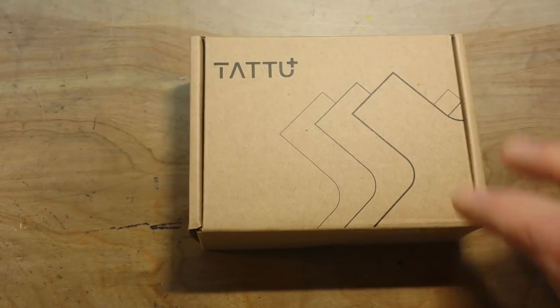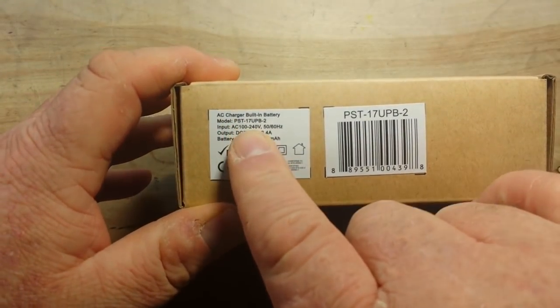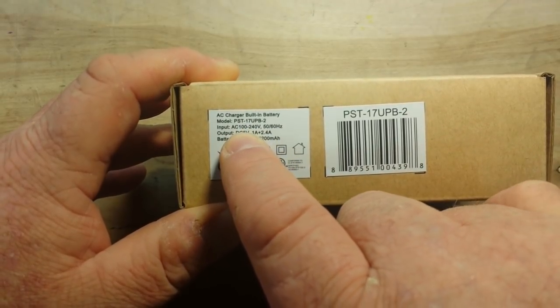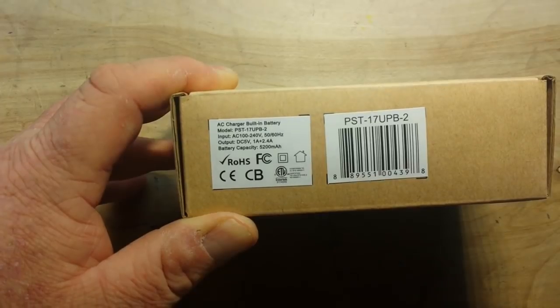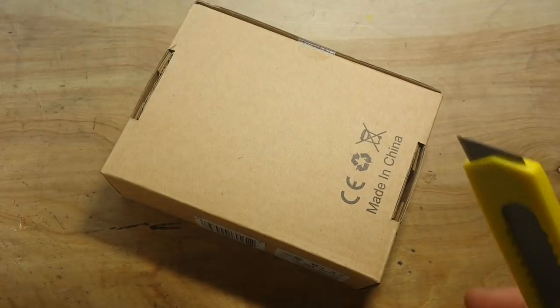Hey, what's happening guys — we're going to take a look at a power bank today. It has a built-in AC charger. This is model PST-17 UPB-2, input 100 to 240 volts 50/60 Hz, output DC 5 volts 1 amp and 2.4 amp, battery capacity 5200 milliamp hours. This is from Gen's Ace and Tattu.